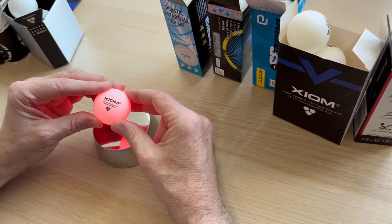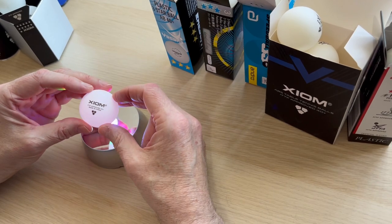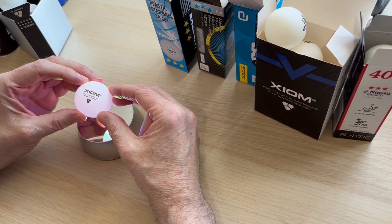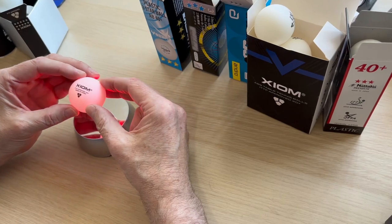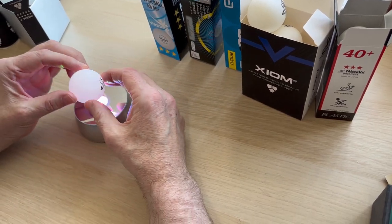From my own experience, we've had a box of three balls last six months in the league — just give them a wipe with a damp cloth and keep going. The only way you're going to break a seamless ball — and I've seen three break in one night, so it's not impossible — is something like a forearm topspin mis-timed, hitting the edge of the bat, and they can crack.